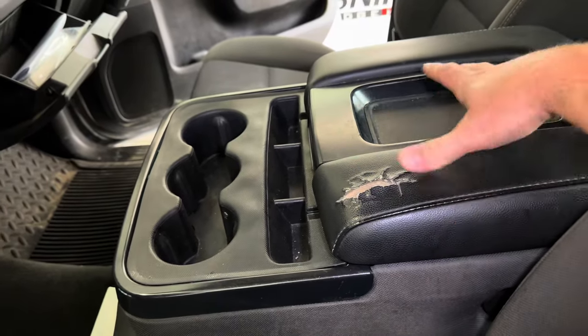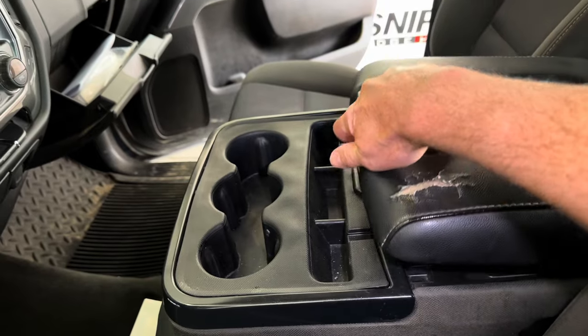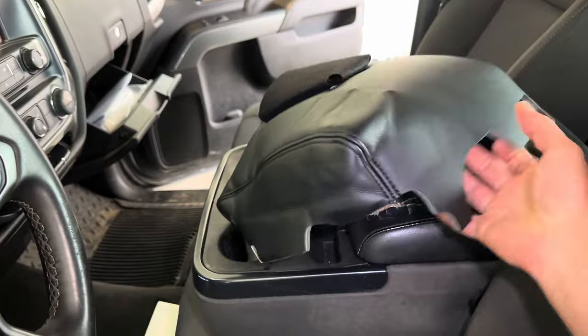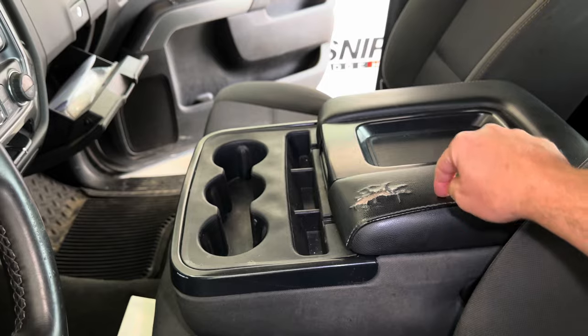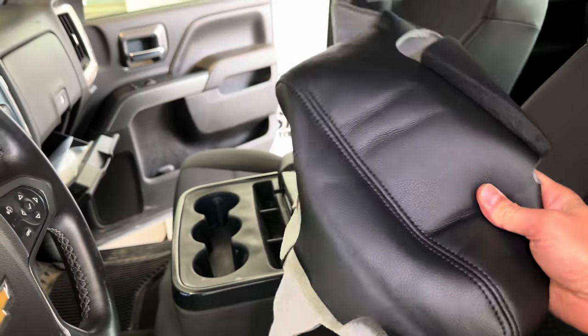So instead of replacing this whole lid — which is almost $130 to $140 if you want to replace the lid from a GM part — what I found was you can buy a cover, just the actual material, so you can take this apart, recover it, and put this new replacement cover on it.